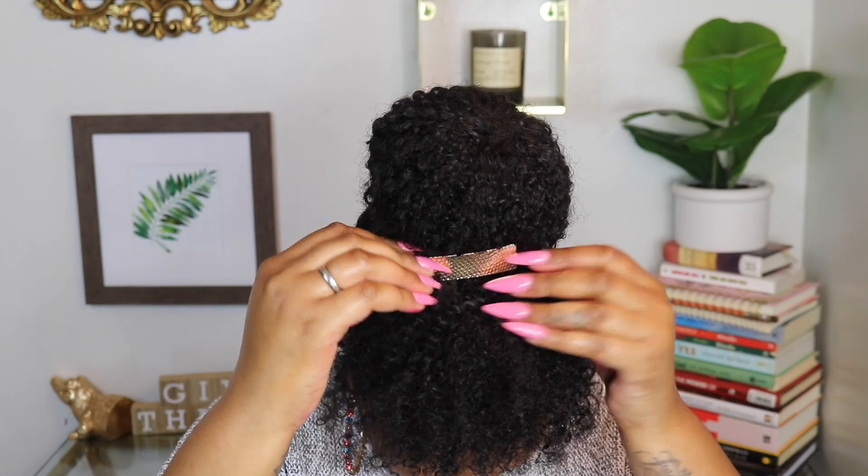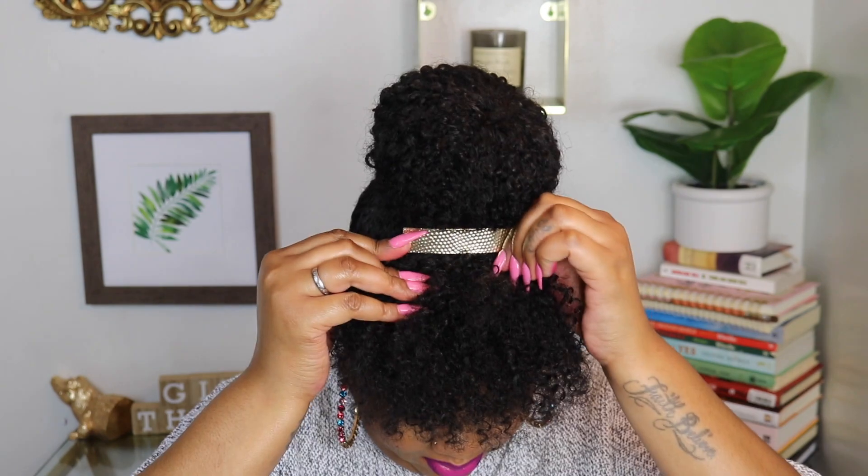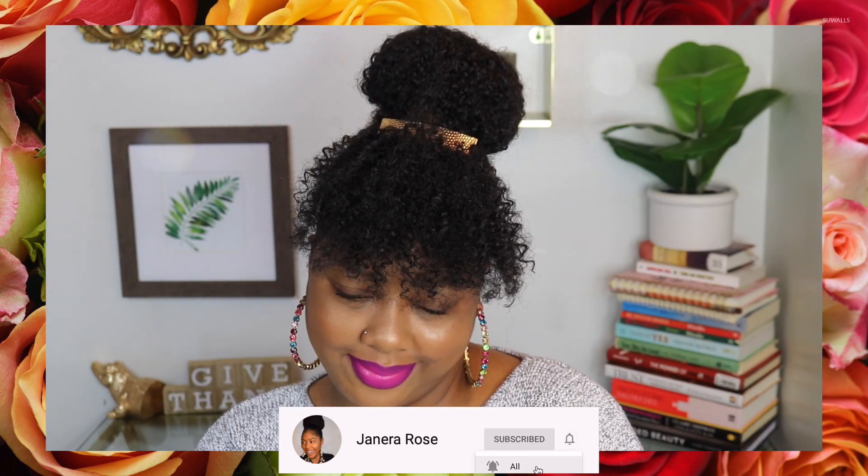And that's pretty much it! If you found this video helpful, be sure to thumbs it up. If you have any comments, questions, or concerns, meet me down in the comment section. Hit that subscribe button so you never miss an upload, and God willing I will see you guys in my next video — bye!